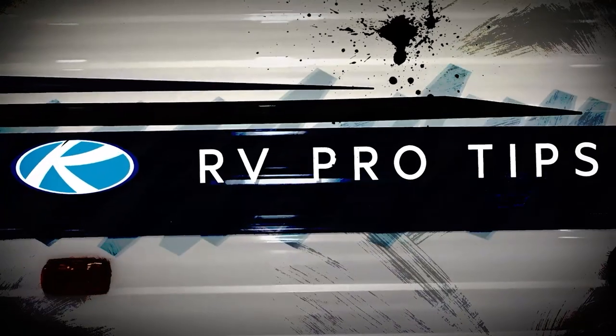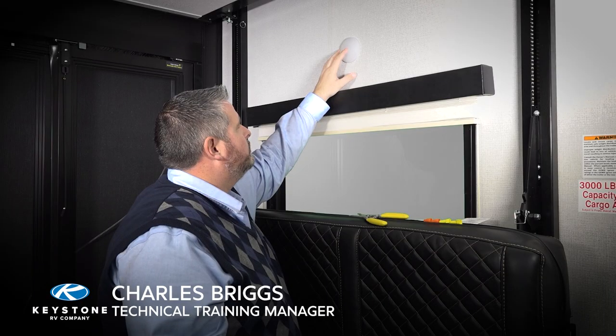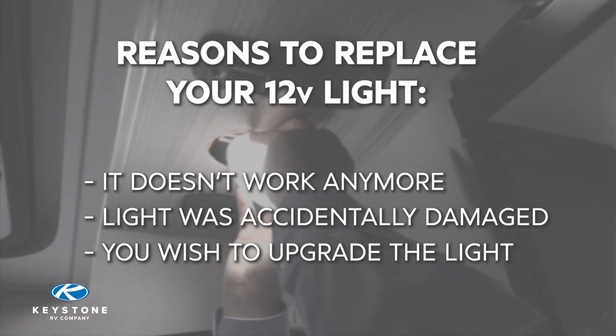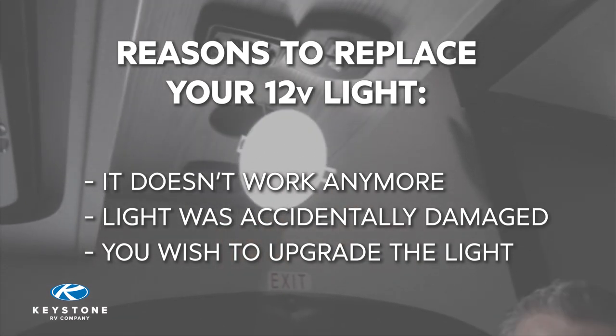Hey there, I'm Charles Briggs. Welcome to another episode of RV Pro Tips. Today we're going to show you how to replace a 12-volt light. Some common reasons to replace a light: it simply doesn't work anymore, it may be accidentally damaged, or you may just want to upgrade to a new light such as an LED.